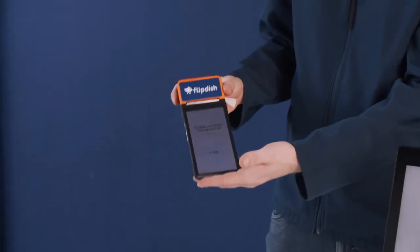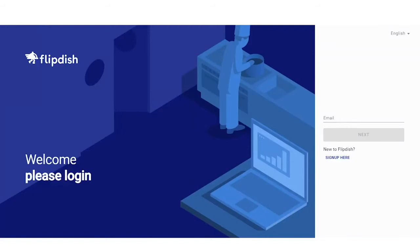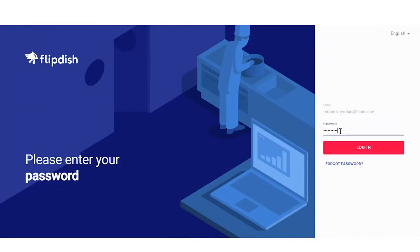This terminal is now ready to be registered on our portal. Now that we've powered on and configured both the kiosk and the terminal, it's time to visit portal.flipdish.com to connect these to your account. This can be done on both your laptop or smartphone. Visit portal.flipdish.com and you'll be asked to log in using your account — input your email, then your password, and log in.